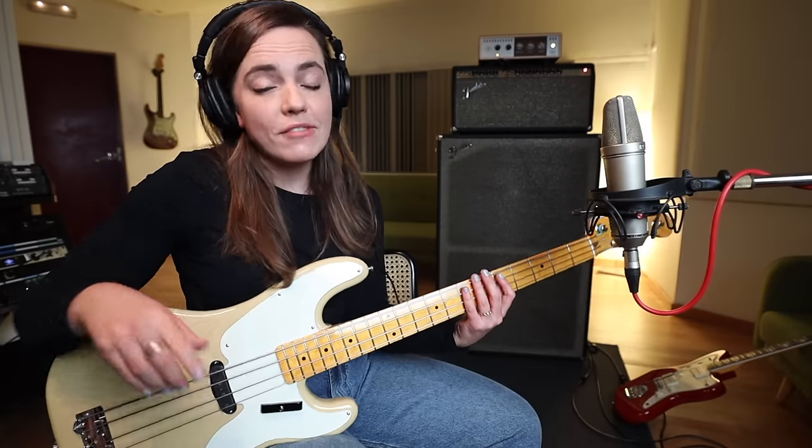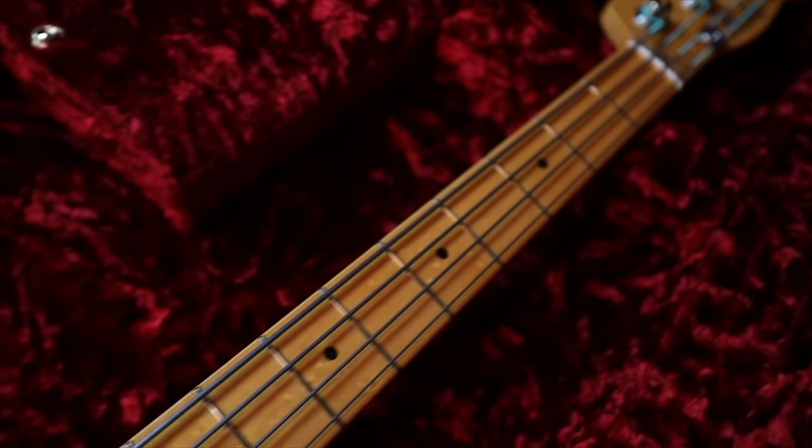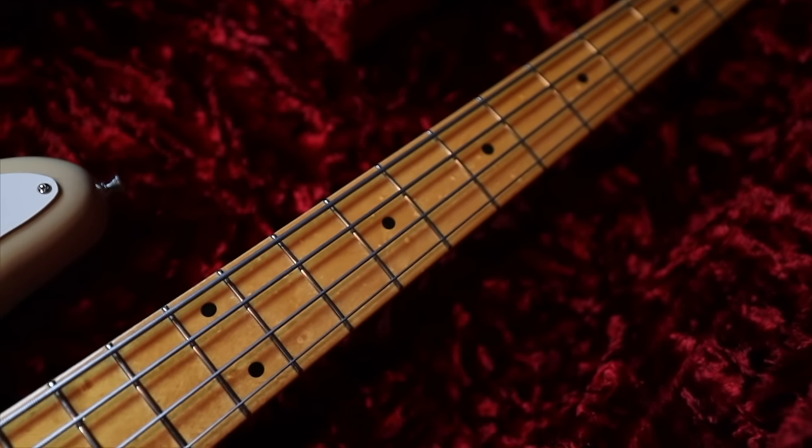It's beautiful — the lacquer, everything about it. The flat-wound strings too. Just gorgeous.